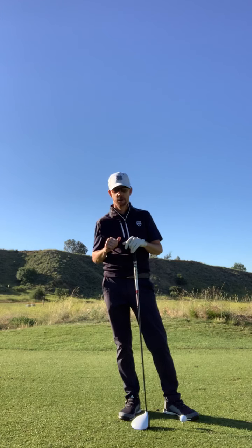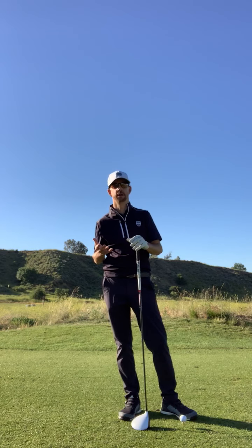A proper golf swing is obviously going to allow you to hit the ball further — not by swinging it harder. So let me show you a couple things that I do.